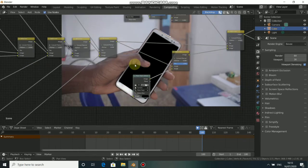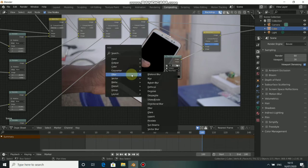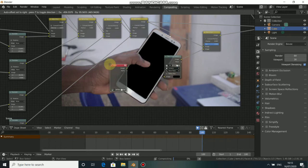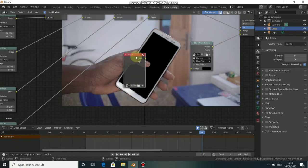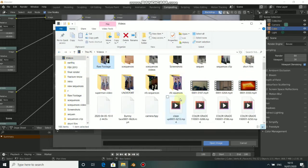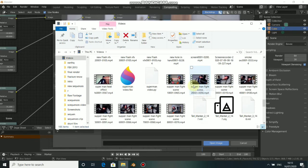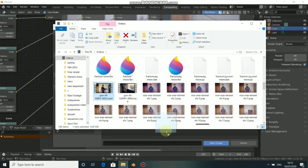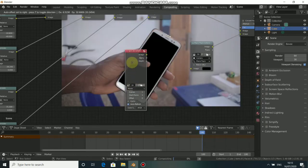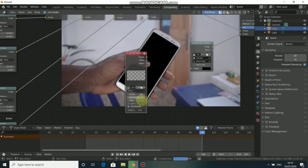Now that we have our plane tracker and mask, we need to put a movie or image onto the screen. Press Shift+A, come to Input, then select Image. This is an image node but it also works for movies. Click here to open, then go to your directory and choose any movie you want to add. Drag it here then Open Image. Add a frame count which marks the frame rate of this clip — press 100 which is the frame rate. Don't offset it, just plug the image input to this image output here.